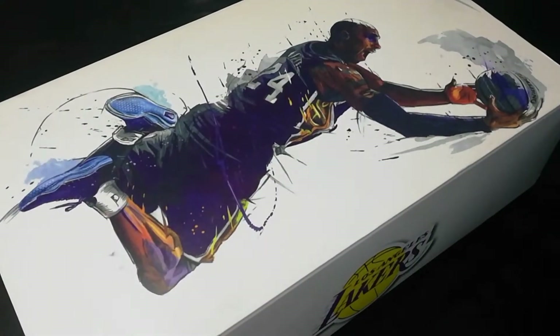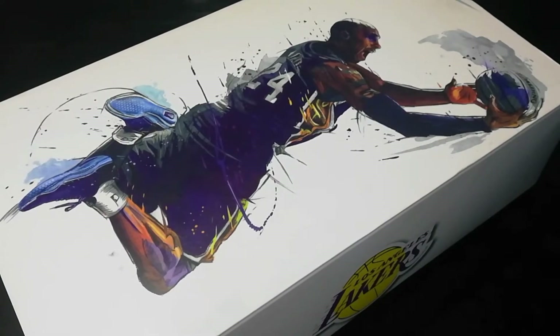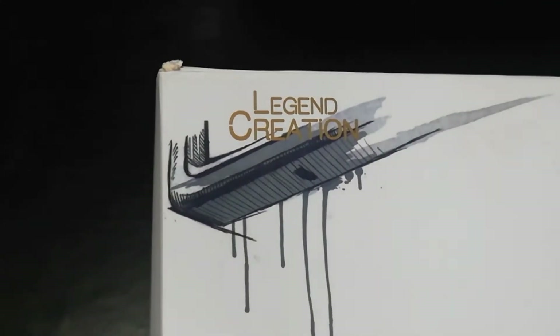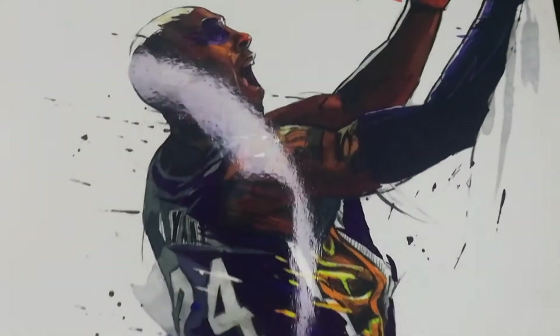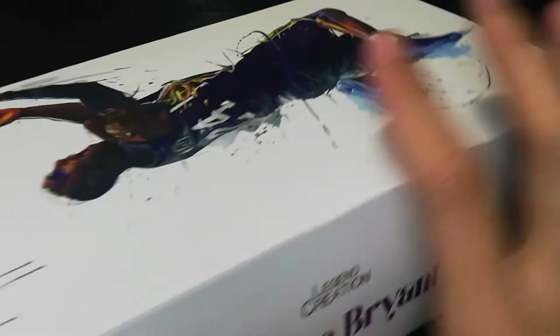Hey guys, my name is TJ and this is the Go Figure Channel. This is my first unboxing and video review with me talking. I don't usually do this but I guess this one is an exception. I bought this knockoff figure of Kobe Bryant from a company called Legend Creation and this is an Enterbay copy, so it's 1x9 scale, about 8 to 9 inches in height, and around 15 to 30 US dollars depending on where you're from.